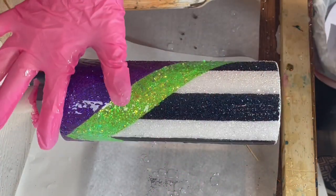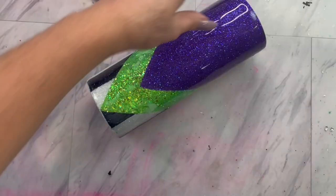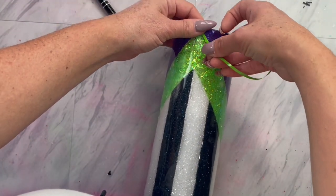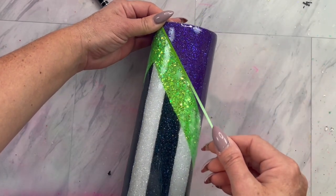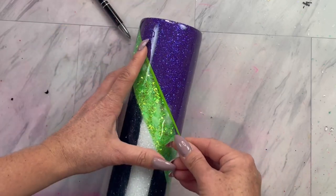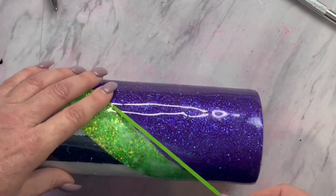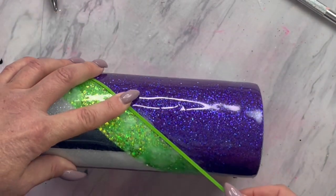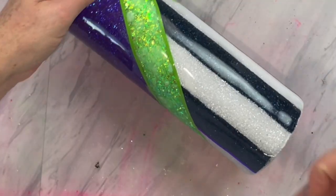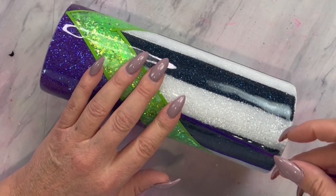Once that is done, you can add a layer of epoxy. Now that your epoxy is all cured, take some vinyl colors of your choice and cut out some thin striping. I did a bright green for the V section on my tumbler, and we are just going to line that up evenly in between each color that has butted together, making a nice, clean, and crisp line. And then for the black and white stripes, I cut out some metallic purple and applied that in between the black and white.